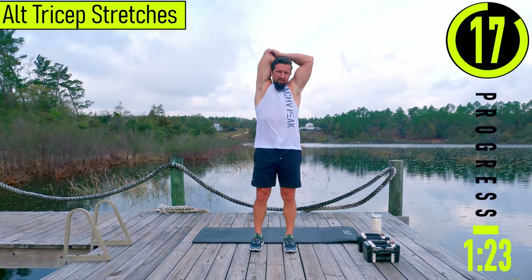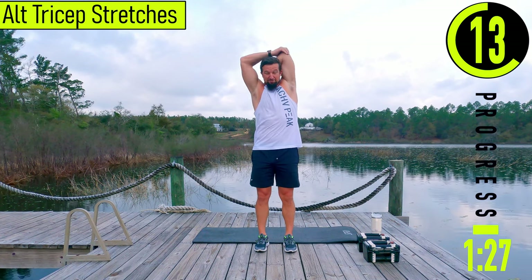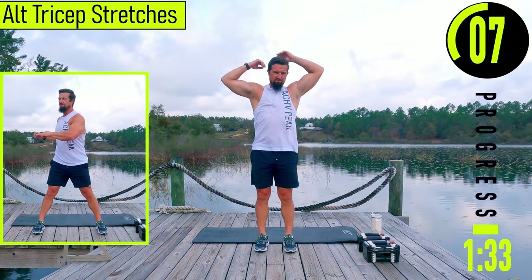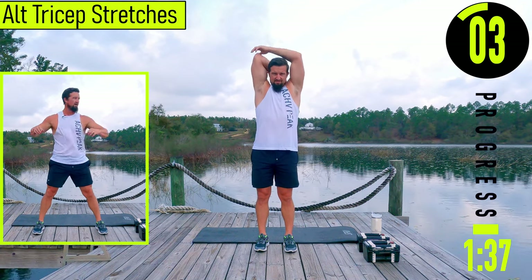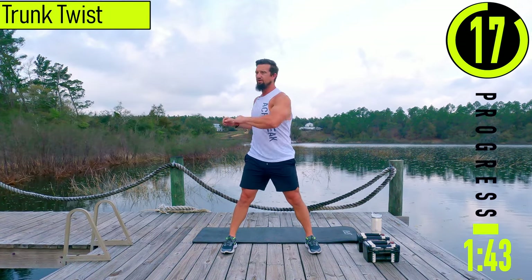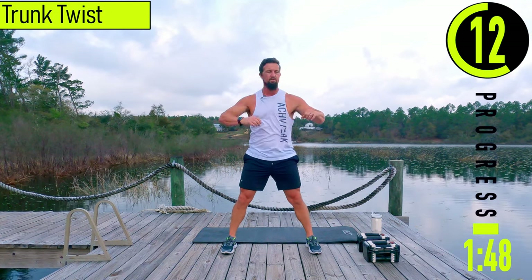Next we're going into alternating tricep extensions — tricep stretch. Stretching them out nice and easy, nothing crazy. We got trunk twist coming up next. Feet wide. Rotating side to side here, feeling everything in the core kind of loosen up.